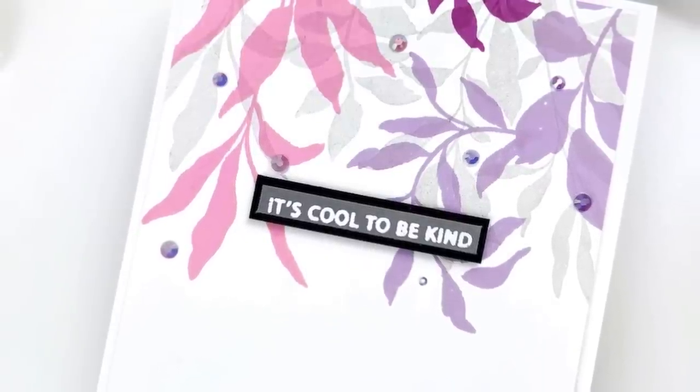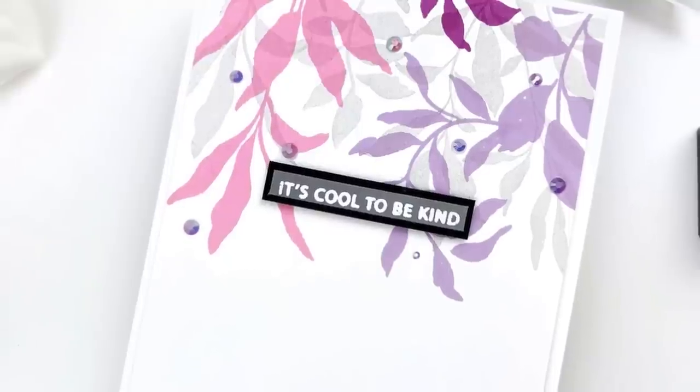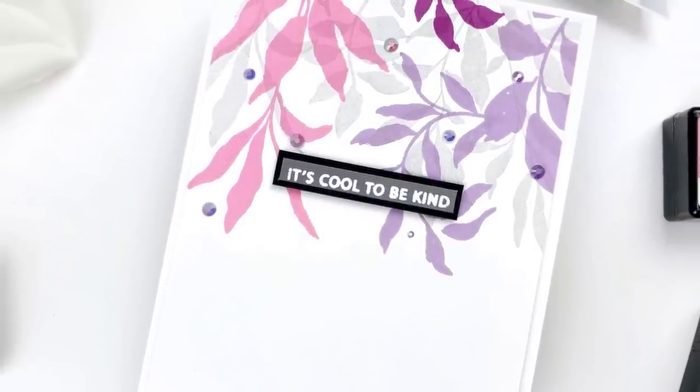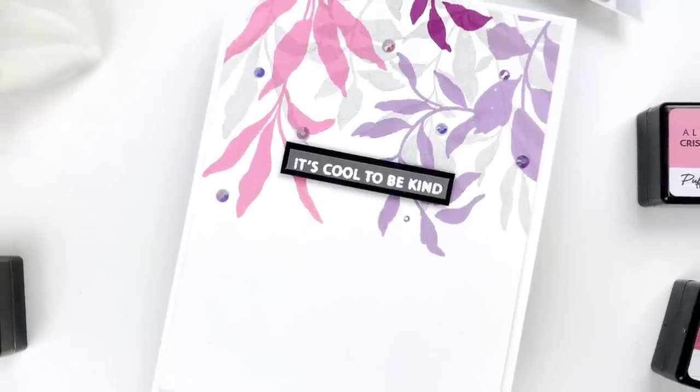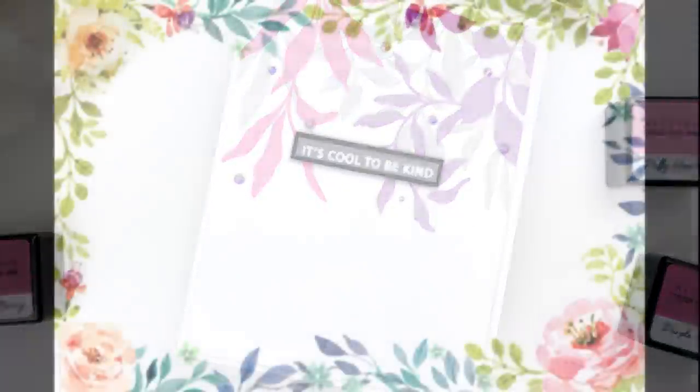Here is the finished product of this card — I added lots of little gems inside the hanging leaves because it just went really well. I added the sentiment 'it's cool to be kind' on a piece of gray cardstock and then matted that on black just to make it pop a little bit more. I hope you've enjoyed the video — if you did please give it a thumbs up and don't forget to subscribe. Links to all of the products and my blog post, which is part of the Altenew release blog hop, are all in the description. Thank you so much for stopping by and I'll see you again very soon.